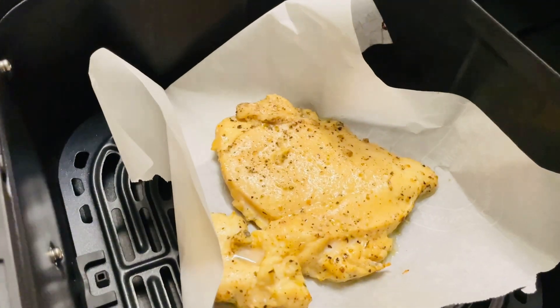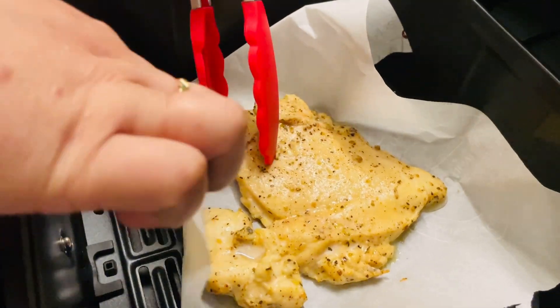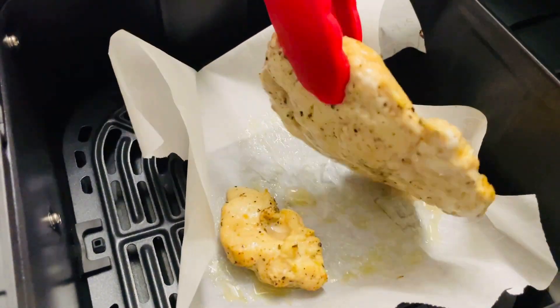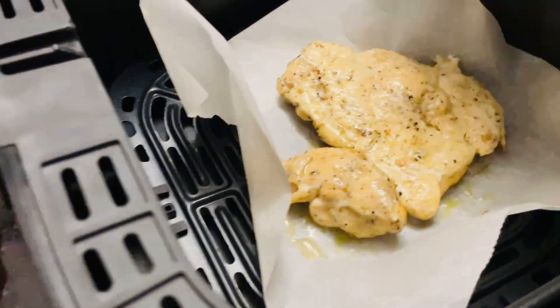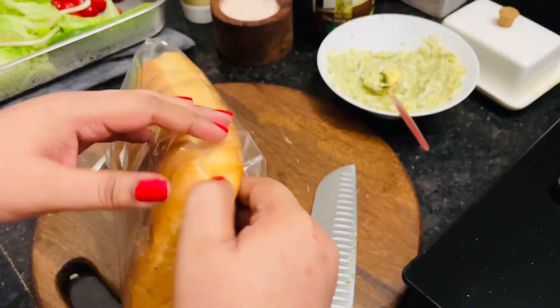The chicken has been cooking for 10 minutes and I think it's not cooked yet, so I am going to flip it over and cook it for another 10 minutes. I don't have that loaf for garlic bread.